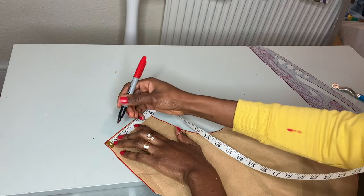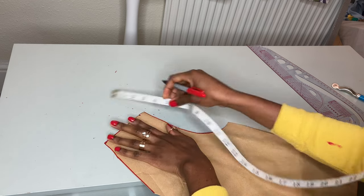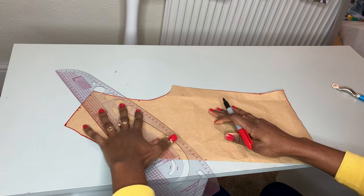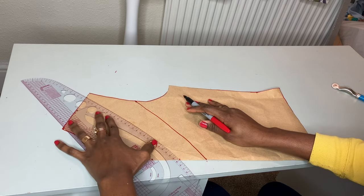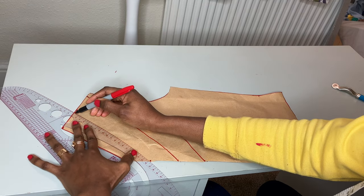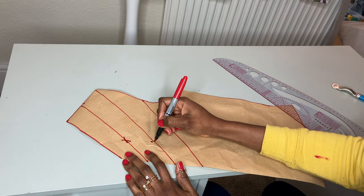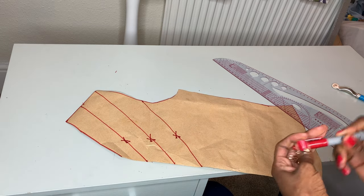On the shoulder part I'm going to mark two inches, then four inches, and then I'm going to come down the armhole and mark another four inches. I'm going to use the curved part of my ruler to connect the points — connecting the third points together, the second points together, and then the first points. This point will be our cutting point, so this will be our cutting line.